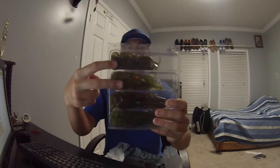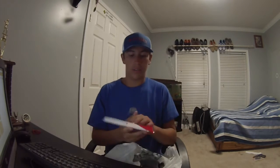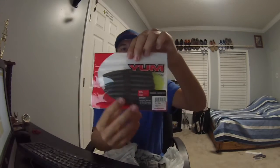Those two baby brush hog packs and then two regular size for $2 — that's a lot of money you just saved. Next thing I got is the go-to Yum Dinger Chartreuse Tail.